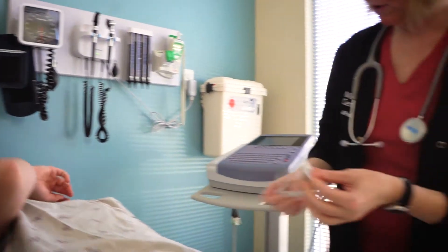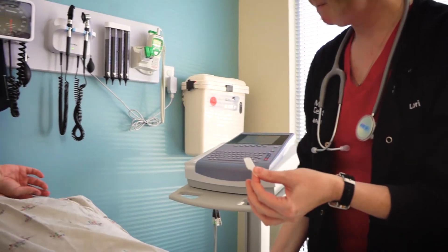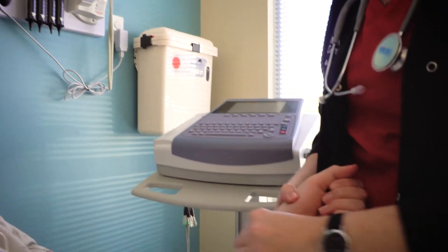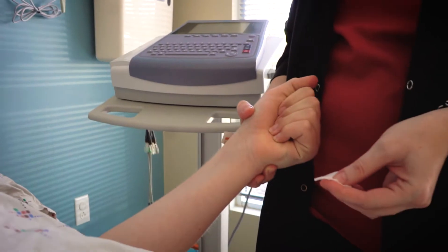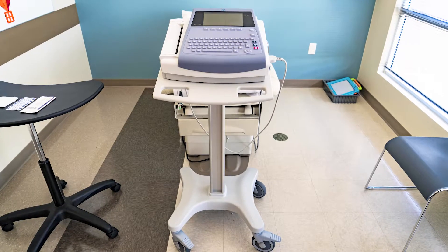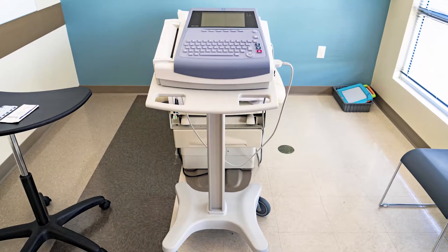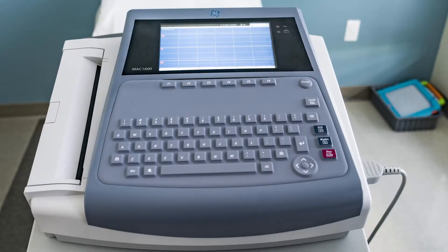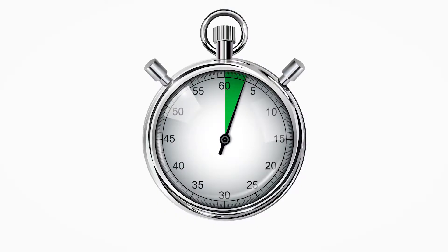Check with the patient and their family or support team to help with explanations. If possible, offer a choice to the patient to sit or lie down for the EKG. Before beginning the EKG, state a clear goal to the patient that they will need to hold still for 30 seconds. For some patients, practicing this goal may help to achieve a successful EKG. If possible, use a visual timer to help.